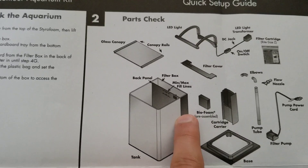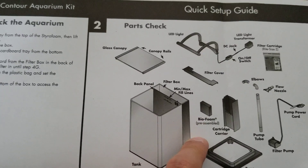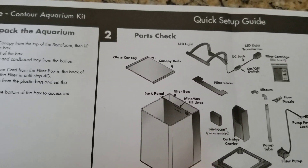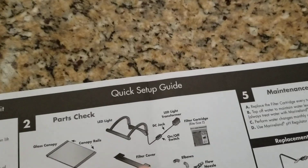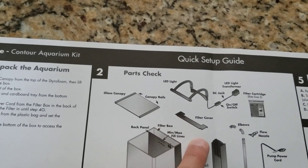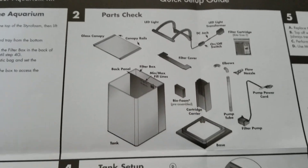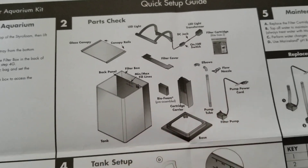This is the tank, and this is the back which has the water pump, the sponge, the biofoam, and the water filtration system. This is the glass cover, and that's the LED that hooks on the back side. That's the filter cover, that's the cartridge carrier where you can replace the filter, and this is the base and the water pump.